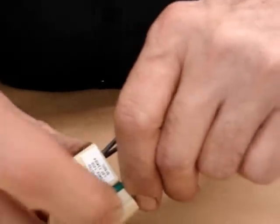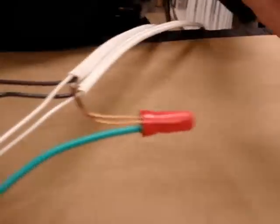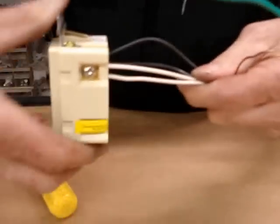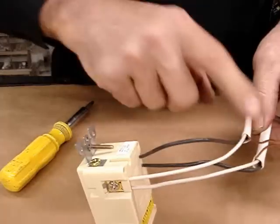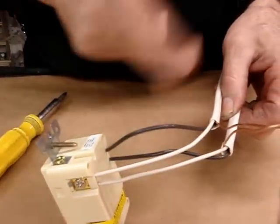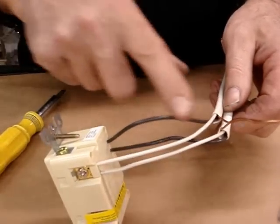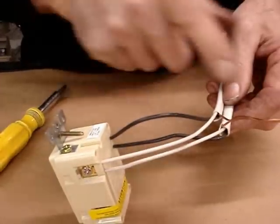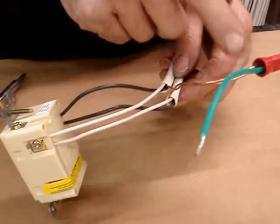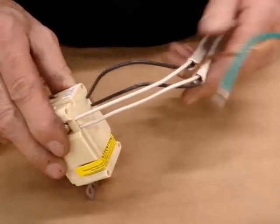We put the pigtail in the device and tighten up the screw to secure the ground. The most common problem I have in my store is when folks are in their bathroom and there's more than two Romex cables — there's a third Romex. What should happen is all the black wires from all three Romex cables, plus a short black pigtail, should be wire-nutted together, so there's only one screw going to this device.